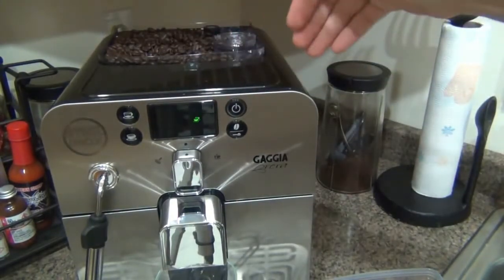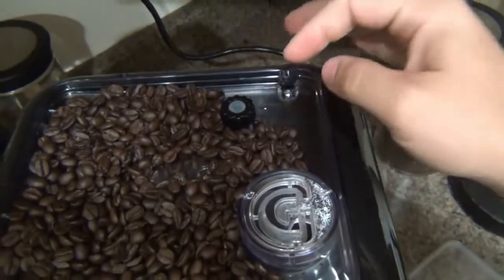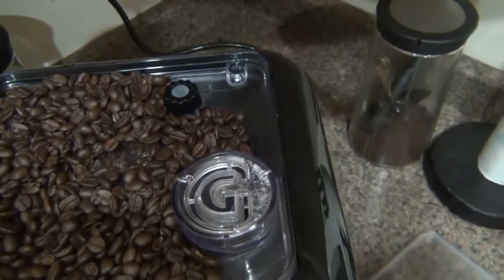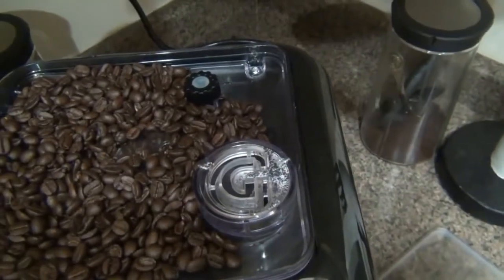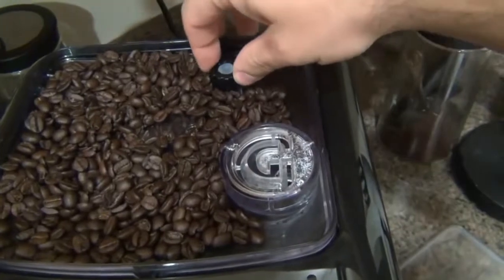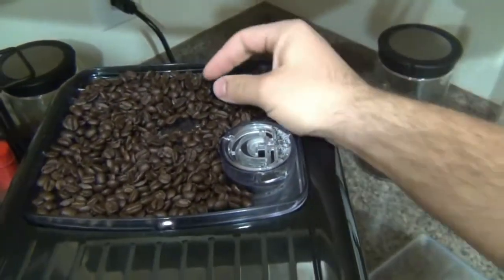When grinding, there's an adjustment knob with five different settings controlling how fine your coffee grinds are. For espresso you want a really fine setting — the finer the grind, the more flavor you extract as hot water is pushed through under pressure. For regular coffee you'd rotate to a higher setting for a coarser grind. You adjust this while the grinder is on. There are five different grind settings total.